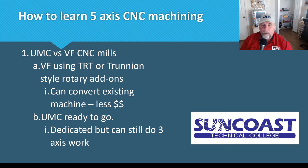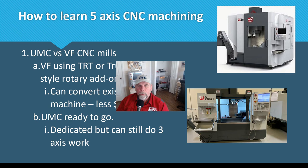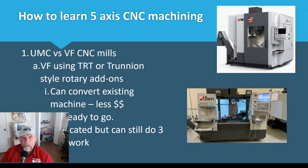Fourth axis does not limit you at all. A UMC versus a VF — we have a VF and we're trying to get a VF TRT trunnion to update it. Cost of machine can be a pinch point. If you have a VF, you can put the TRT or a trunnion on, teach with it for a month or two, then take it off and put vises on — that's how we plan to do it, converting an existing machine for less money. With the UMC route, you can also run it as a normal 3-axis machine, using a normal vise on the side or on the platter.